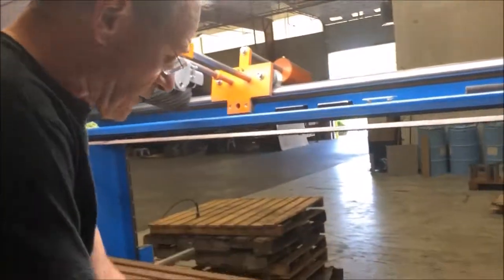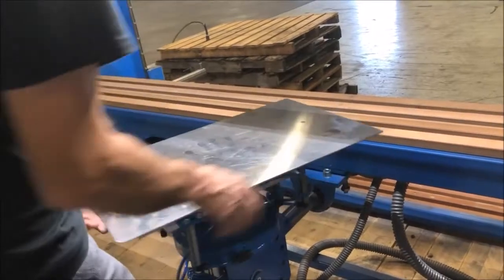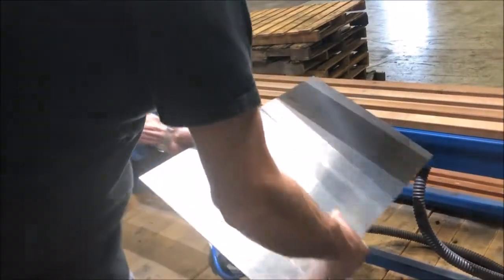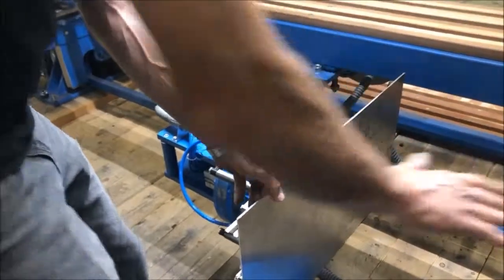Now, imagine this is a box. If you want to grind it this way, you go this way. If you want to grind it in the other direction, you grind it this way. If you want to grind the side, you go here like this. So now you are grinding it this way.